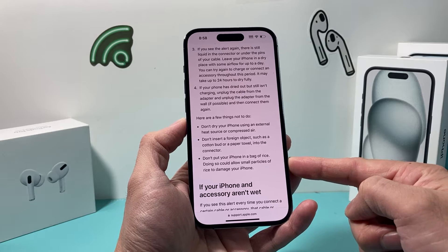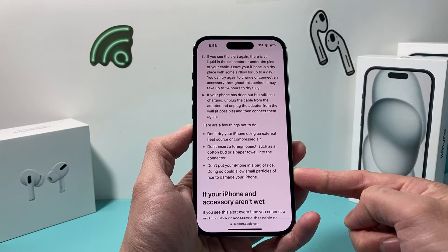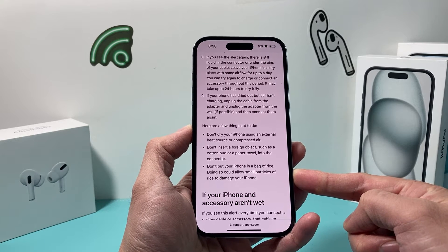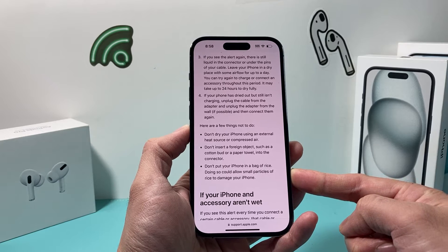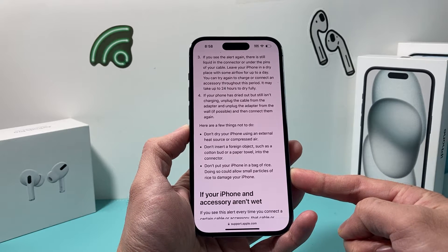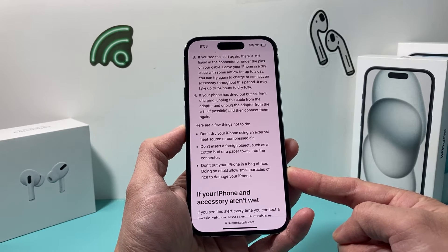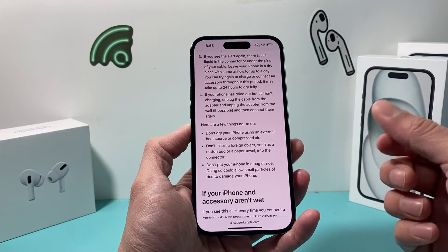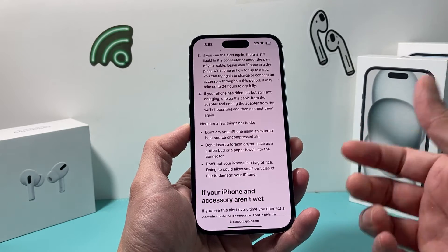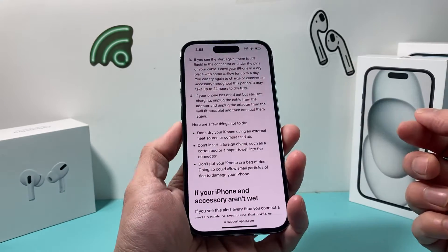In this article — I'll leave a link in the comment section — it basically says don't put your iPhone in a bag of rice. Their reasoning is that small particles of rice could get inside your phone and damage it even more. Now, do you agree with it or not? That's entirely up to you. But the reason they're giving is that rice particles can potentially cause further damage.